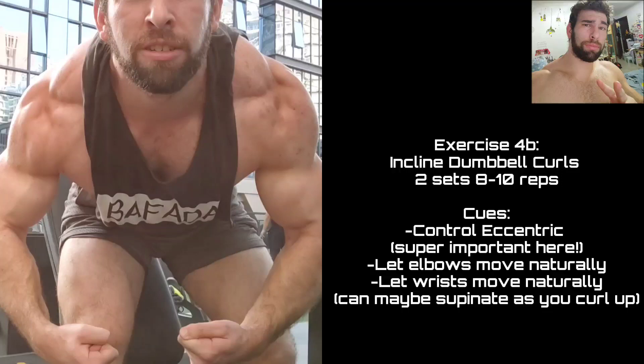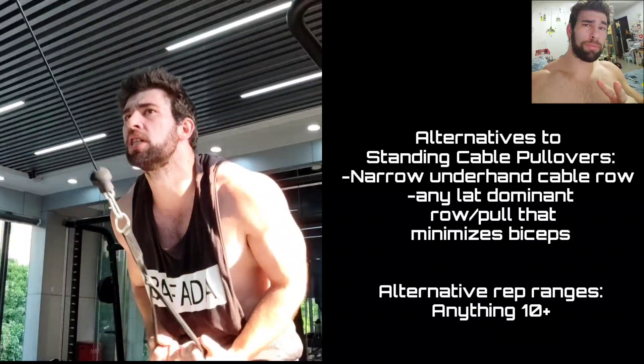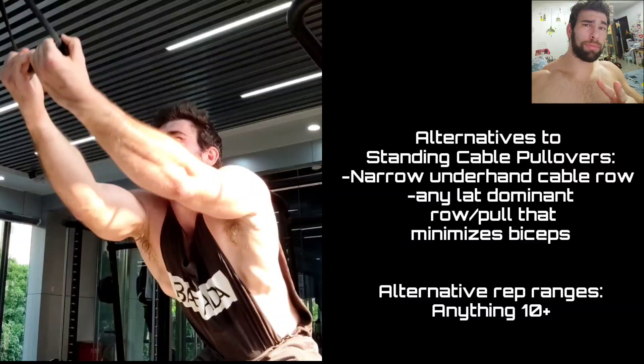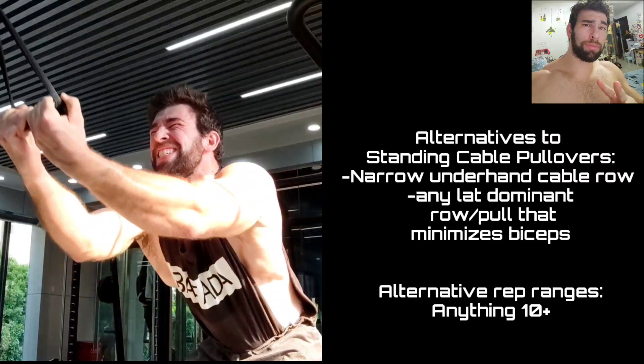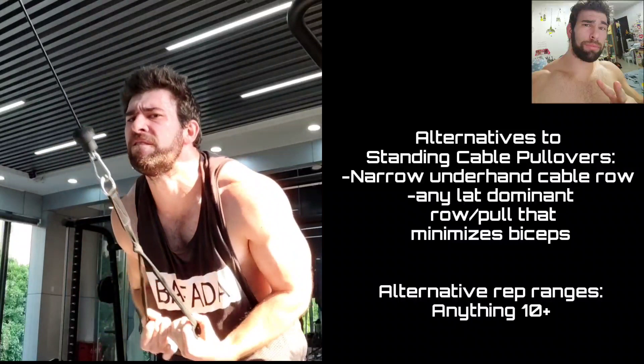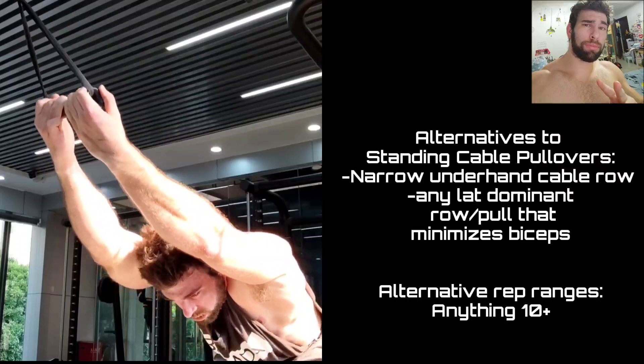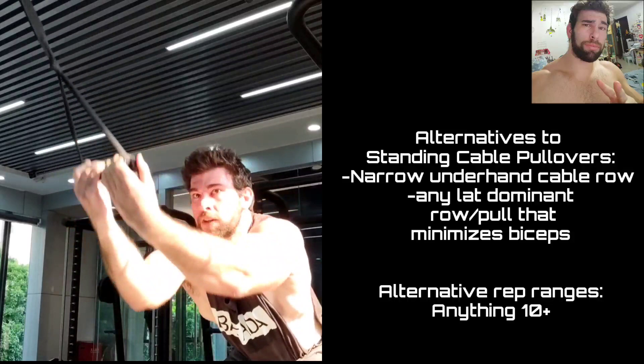Back to standing cable pullovers — these are just fantastic. I try to tilt my chest up in the contracted position. Menno Henselman calls these 'lat prayers' because it looks like you're praying at an altar. This gets you a fantastic stretch in the top position and a great contraction at the bottom. I bend my elbows slightly because the long head of my triceps takes over everything if I don't. You can stretch at the end of the set and really activate those muscle growth pathways.